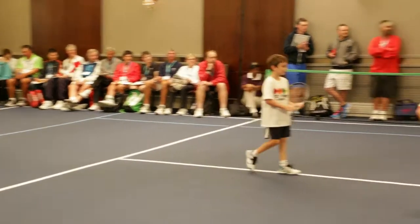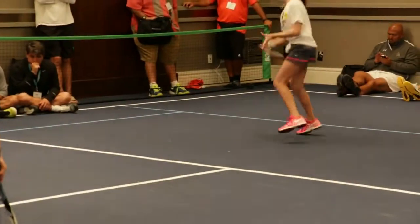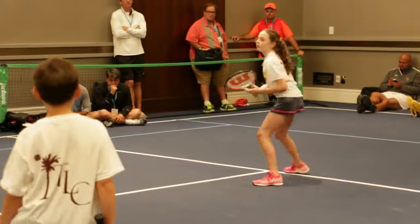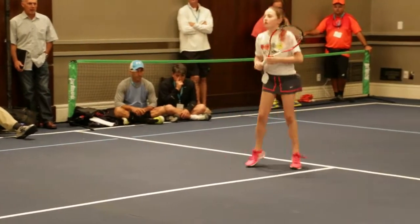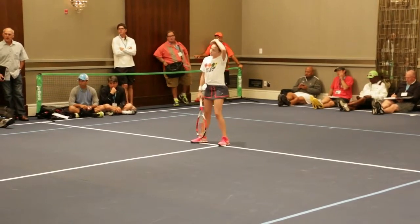Miguel, go do the extra right there — watch. That was an extra, let's do it. So, I have an expression: if we can't do it by ourselves without a ball, it's very difficult to do it with a ball.